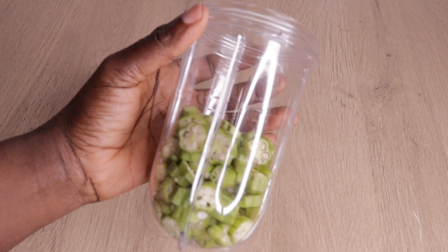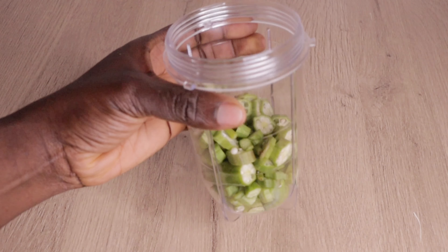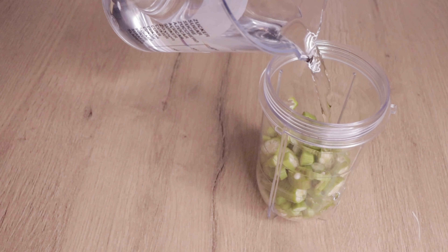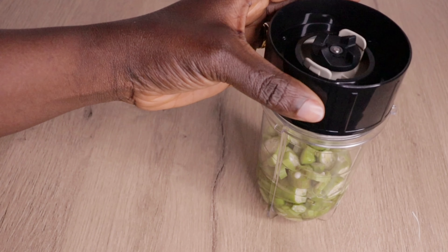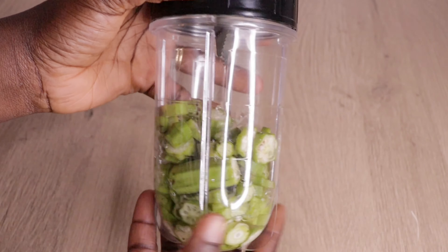Right now I'm just pouring my okra into my blender. Here is the amount of okra I have. I will go in with half a cup of water for easy blending, then pour the water into my okra, cover it up, and blend into a thick paste — a thick and slippery consistency.